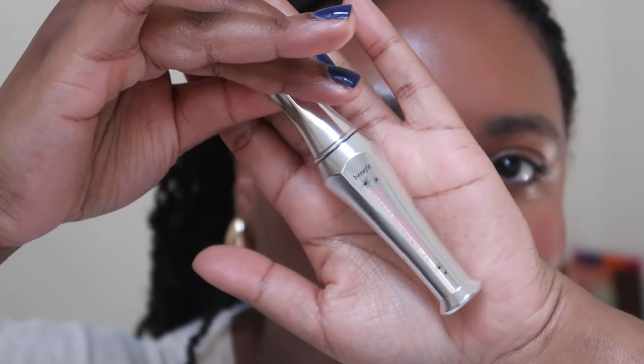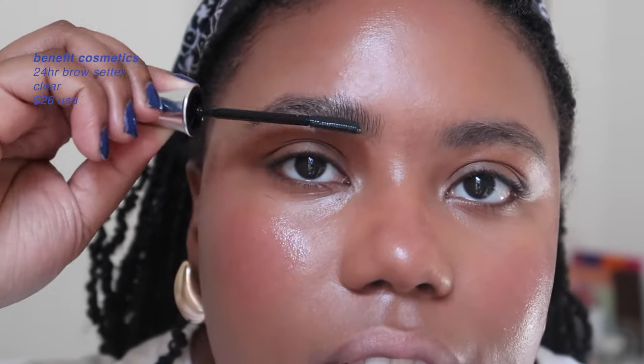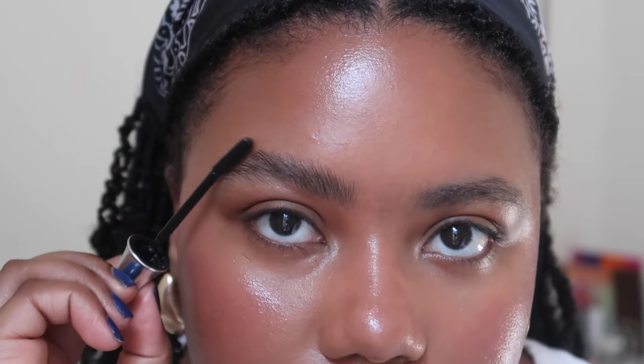Now brows — sometimes I do more, sometimes less, but for everyday I go for that laminated look. I use the Benefit 24-Hour Brow Setter in clear, and I comb the brows out, brushing in the direction they naturally grow — straight up toward the arch and then slightly angled as I go through the rest of the brow.